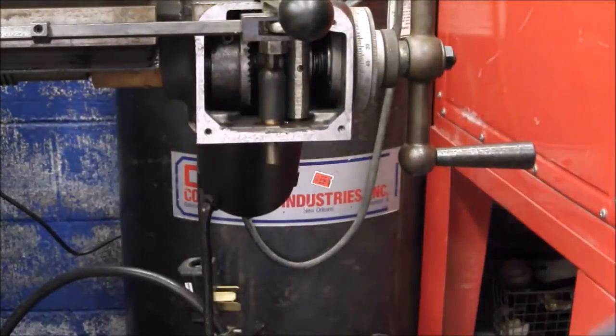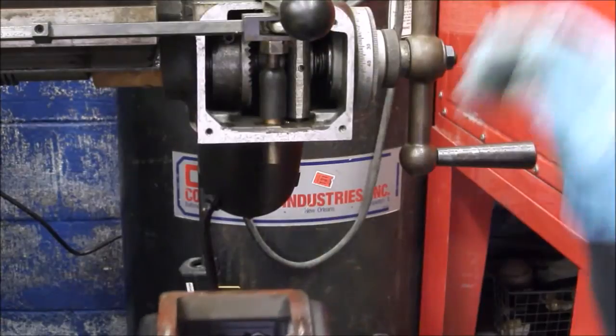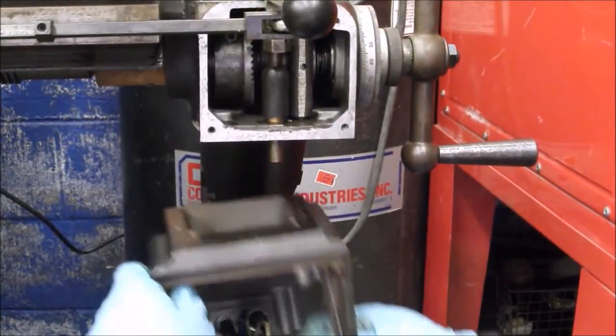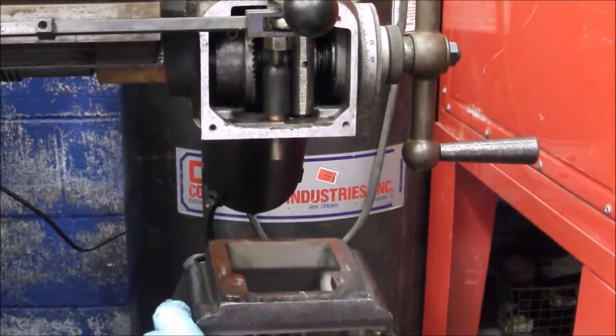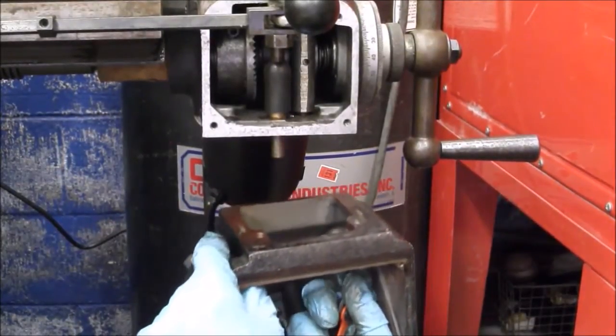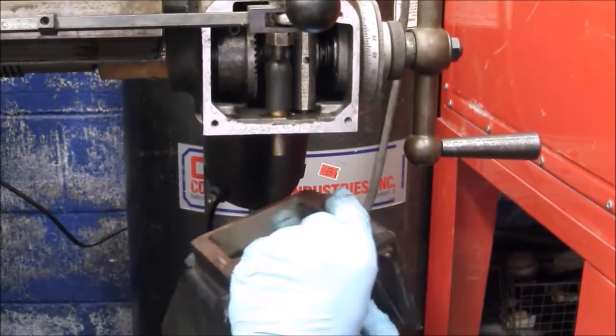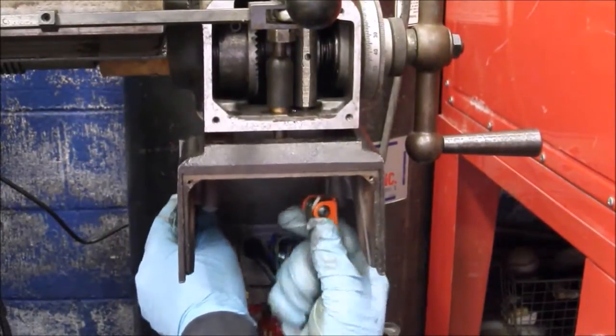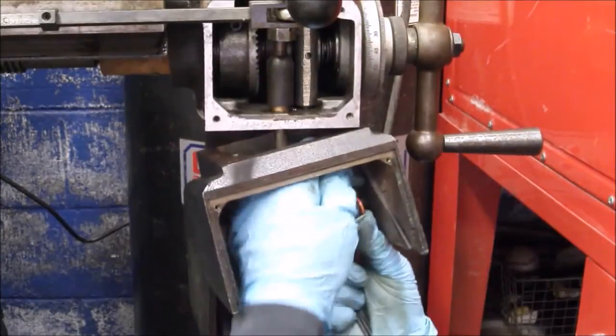Now that I've got this in place, I'm going to go ahead and put the bottom part of the housing on. What I want to be able to do is check that I have this adjusted right, and I'm going to put it under a little bit of power before I close the front up.